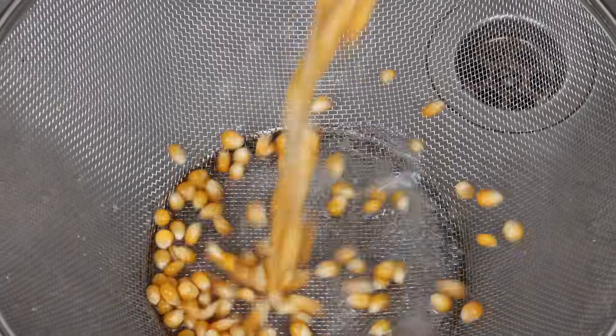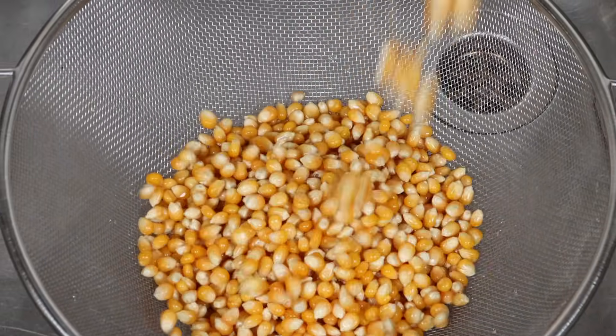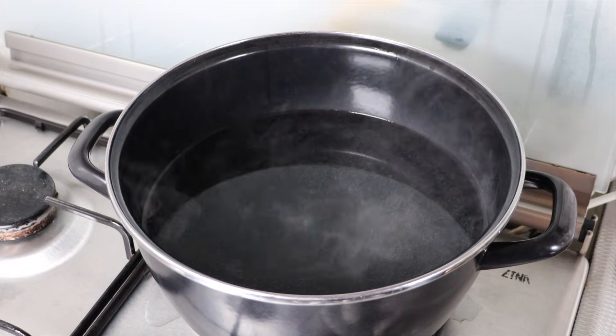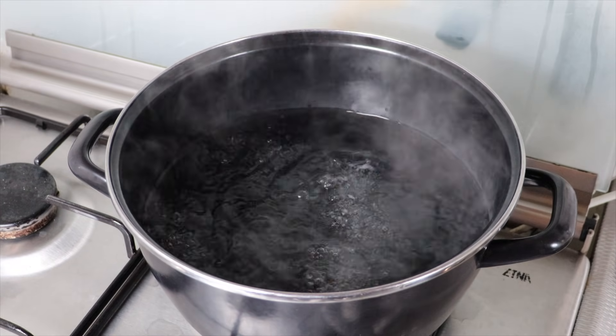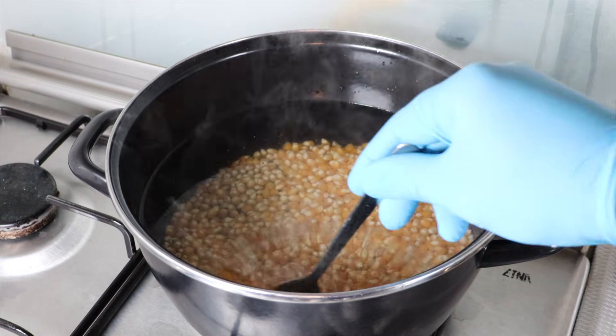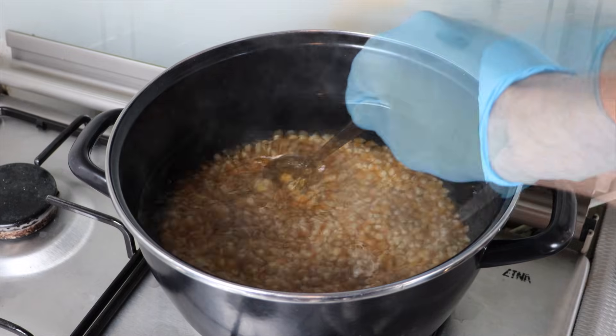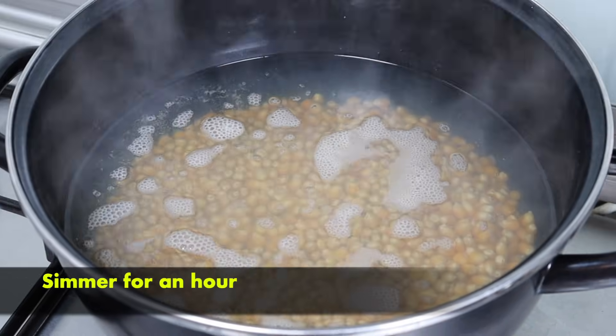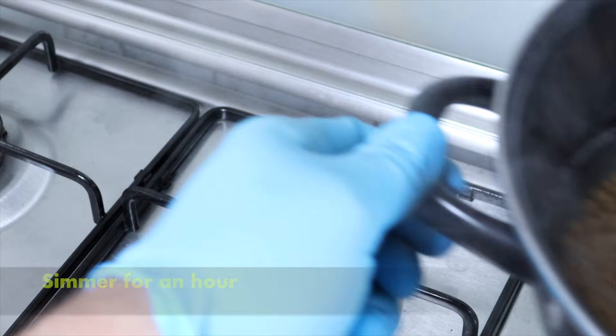I strain them out and then simmer them for about 45 minutes to an hour, giving it a little stir here and there.